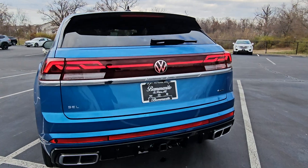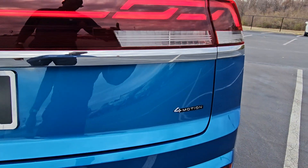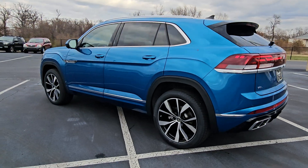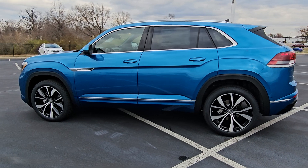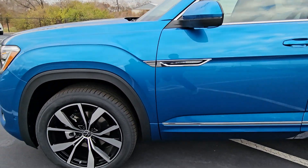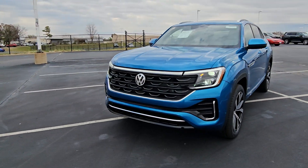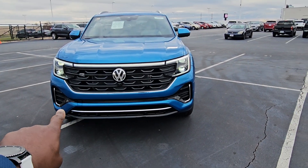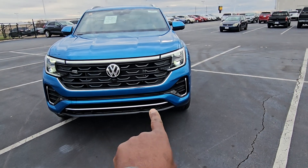It says Atlas right below that logo, SEL off to the left, 4Motion off to the right — that's how you know it's all-wheel drive. Body-colored paint below the chrome line on the side of the doors and the rear bumper. It says Cross Sport on the door flare, and on the front you're going to notice an LED light bar and illuminated logo, gloss black finish on the grille, with gloss black and silver air intakes on the front and a splash of silver down at the base.